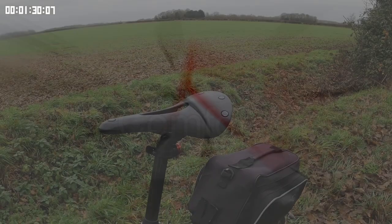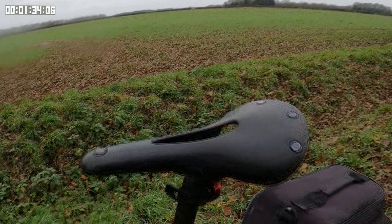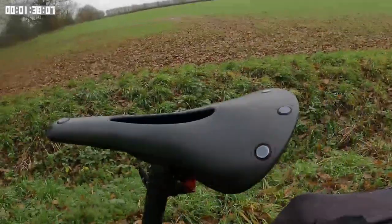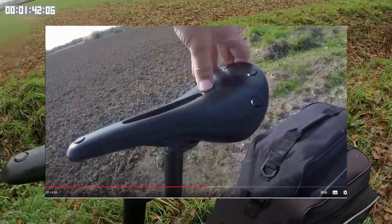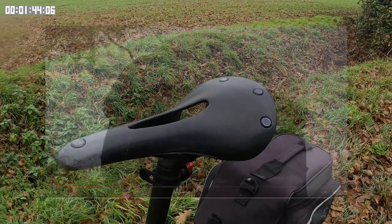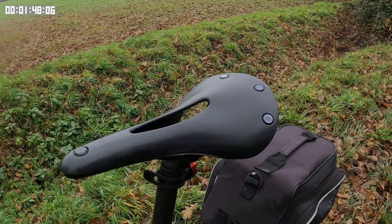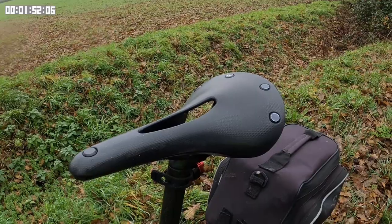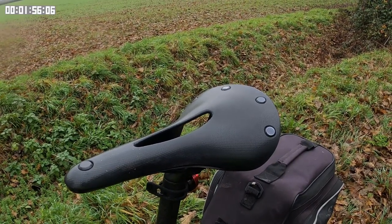When I first sat on this saddle I felt the shape was good. Although the saddle's surface is quite firm, I did feel it conform to my body. This can be explained by the flex in the saddle. On my first rides I did notice some pressure around my sit bones, but now I've used the saddle more, it's not a problem — maybe because I've conformed to the saddle, or the saddle has conformed to me.